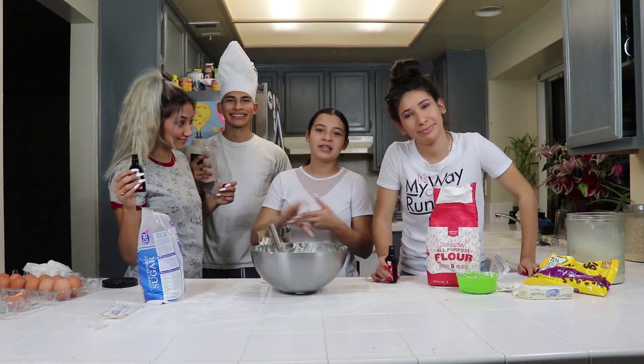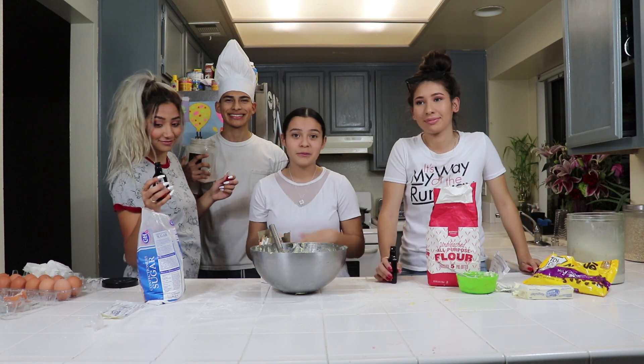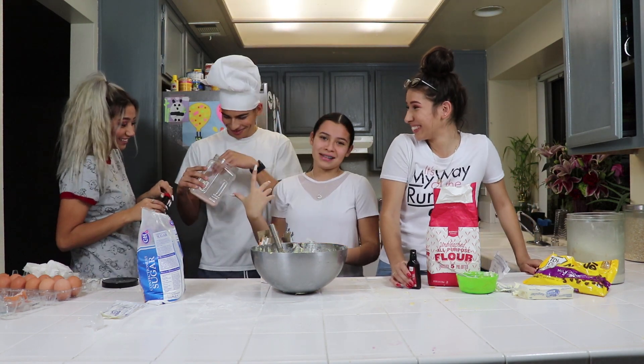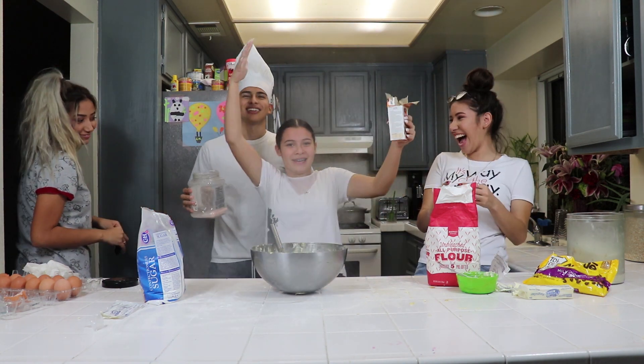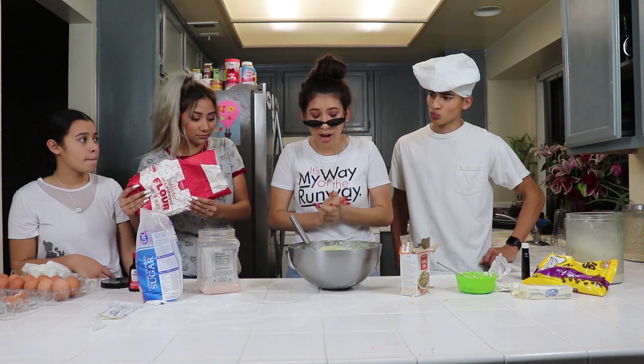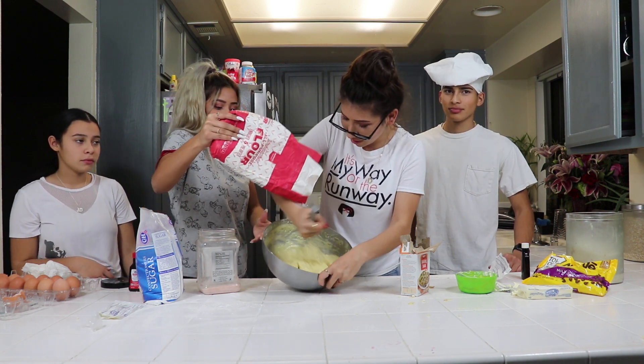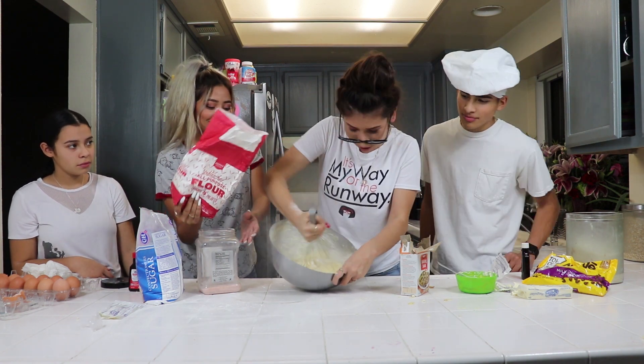Now that we're done putting in the eggs, the sugar, and the butter sticks, we've got to put in some vanilla extract, some salt, and some baking soda! Alright, so now you've got to mix it, and meanwhile you mix it, you've got to put in the flour — just put it everywhere, don't even matter.